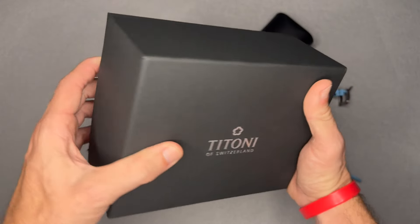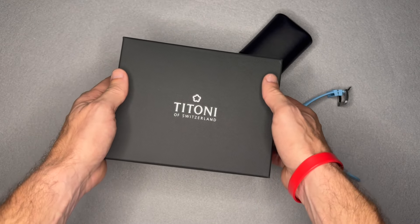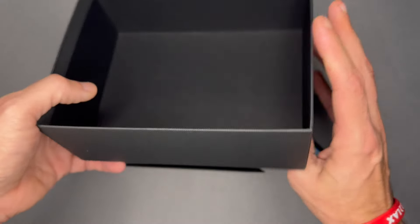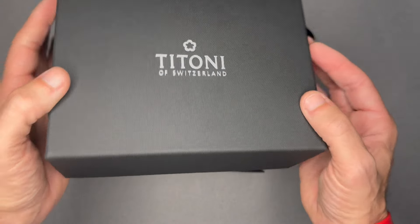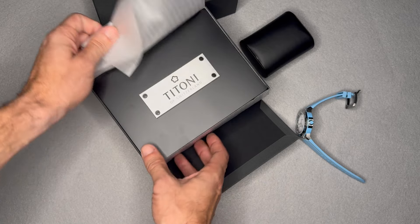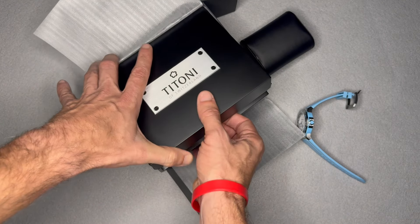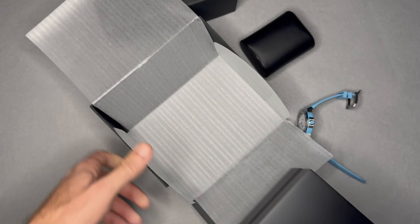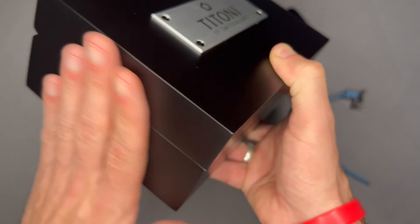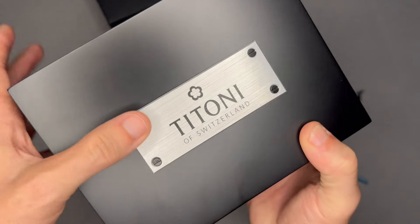Now for the box — it's a little larger than normal, but not crazy big. The outer box is nicer quality cardboard than average. Inside the outer box, there's an inner box that's a lot nicer than what you normally see. It's a hard plastic shell with a metal plate on it.